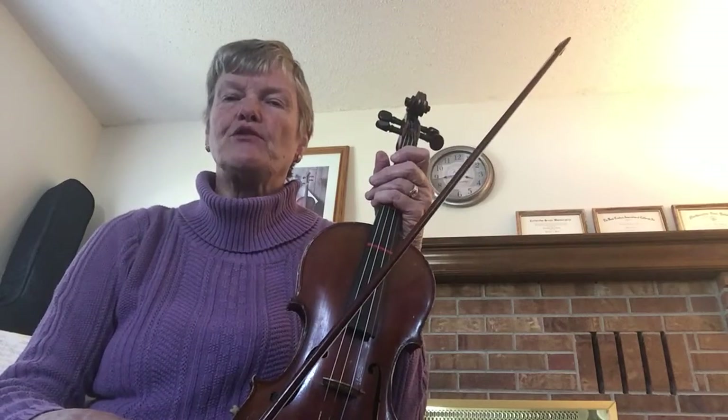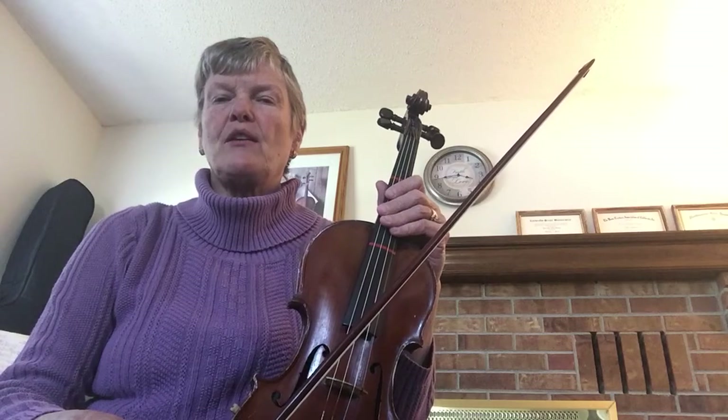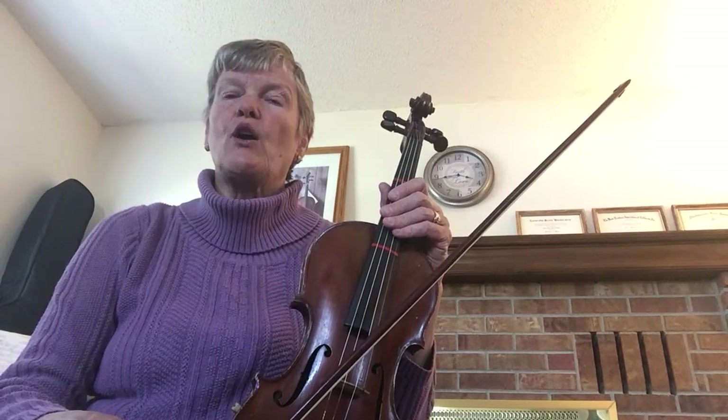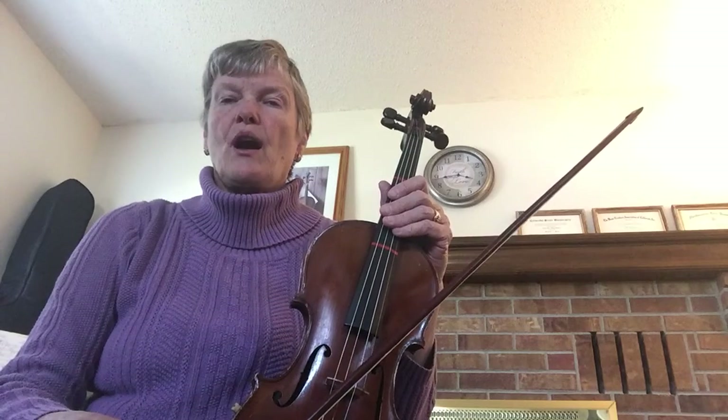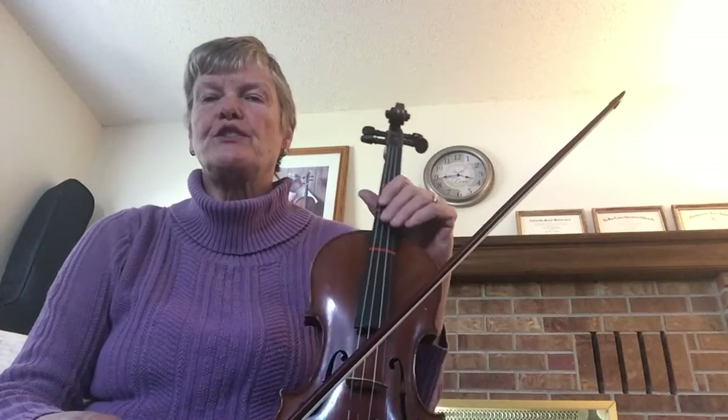Here is a D major scale on violin. It can also be played on viola the same way. I'm going to put playing open string on the way up, and fourth finger on the way down, and then the arpeggio.